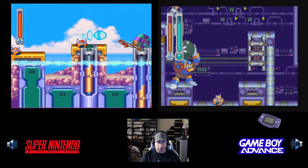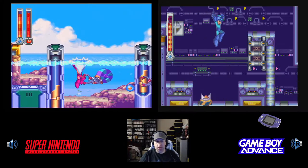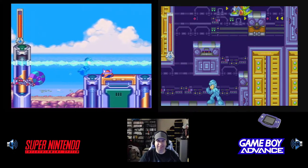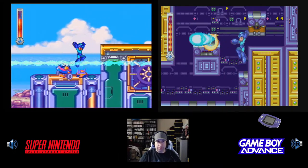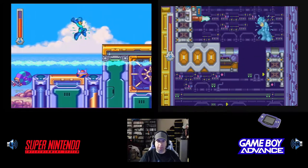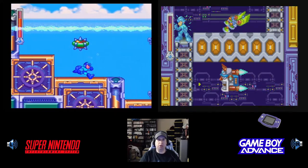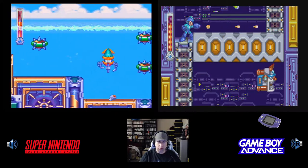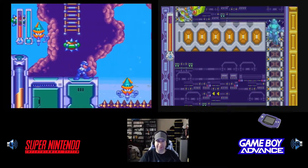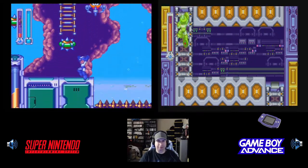On the Super Nintendo side, you'll see me playing the Pirate Man stage — a Robot Master named after a pirate. That used the Aquaman stage assets from Mega Man 8 — you know, the one who says you can call him Handsome Guy. Seriously, that's like a line he says in that game, voice acted.